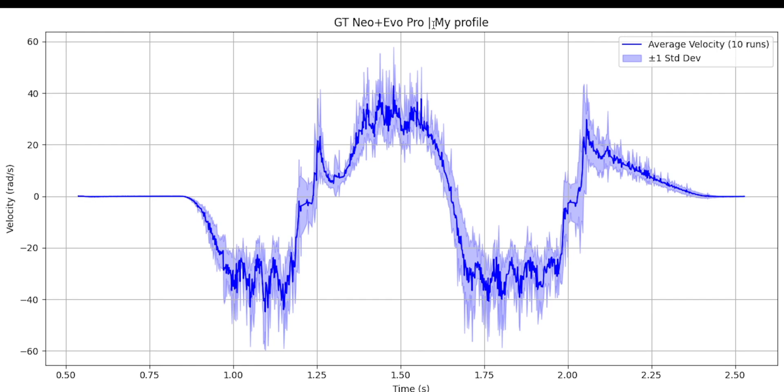Here's a graph based on my profile. In this profile, you can see that the Evo Pro's raw power and agility are a bit restrained. The average velocity is limited, the deviation band isn't too wide either, but the oscillations are still present. When I say oscillations, I don't mean wheel oscillations — those are a separate thing. I mean frequency oscillations in the motor's control algorithm, caused by the motor overshooting its target and then correcting itself repeatedly.